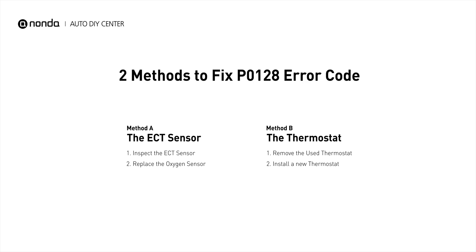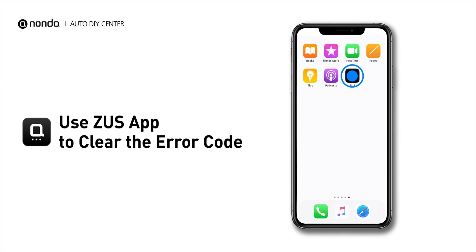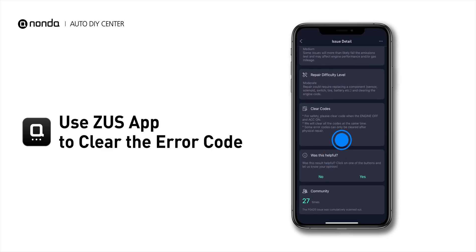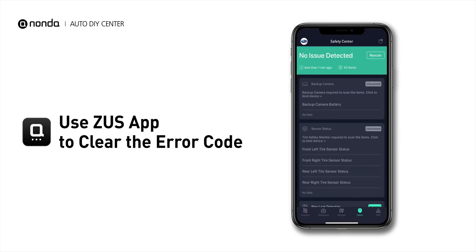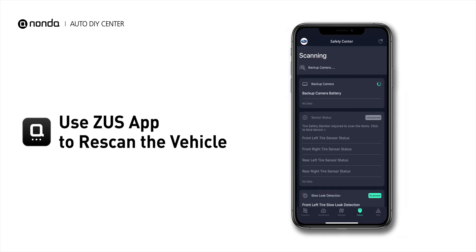So here are two of the most practical solutions to fix the P0128 error code. After the repair, you can now use the Zeus app to clear the error code, and tap the Rescan button one more time to make sure everything is fine with your vehicle.